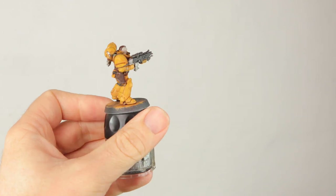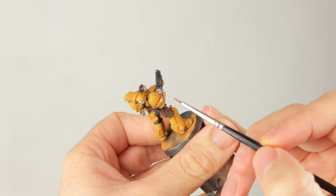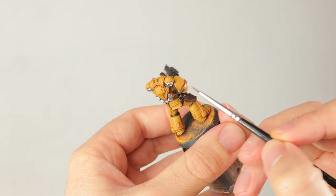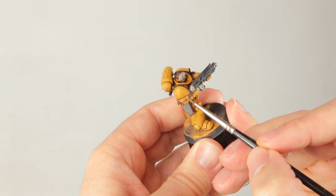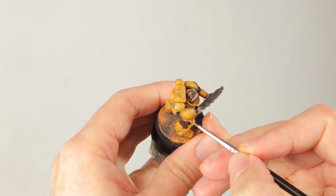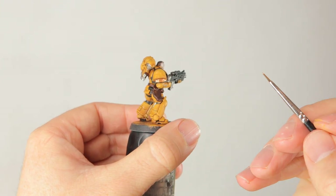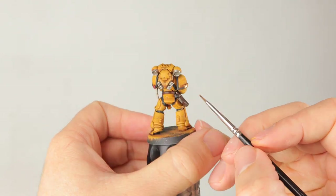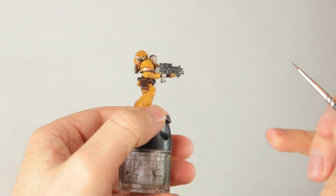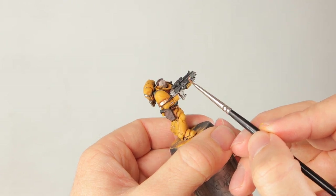I said it would be the last detail paint but I forgot about the little gold — the little plaque, the icon on his gun, and the relic hanging off his belt. For the gold I'm using Brassy Brass by Vallejo, but you can use Runelord Brass from Citadel — they're pretty much the same. If you're picking a gold, don't get Retributor Armor or Auric Armor; those gold colors are very yellow and won't stand out against the yellow armor. Either go for Brass or something like Gehenna's Gold, which is more orange and reddish.